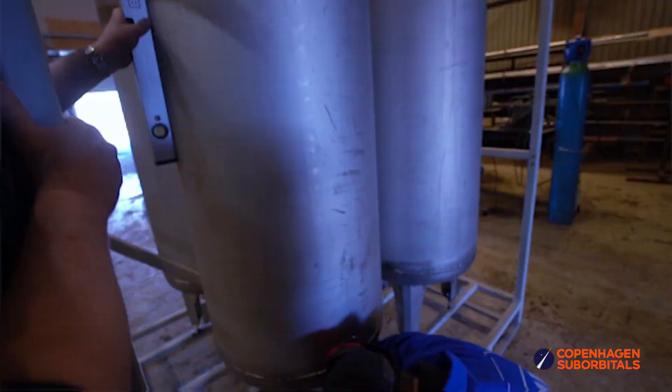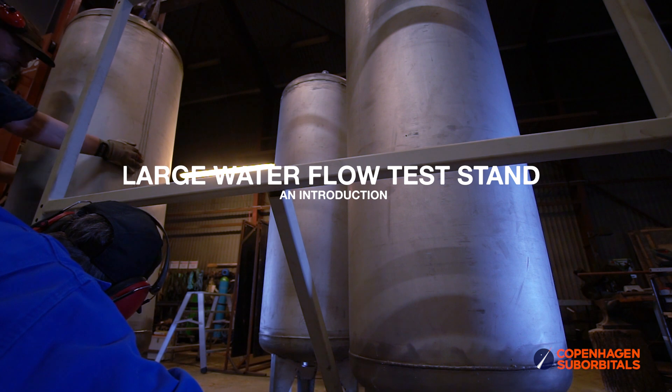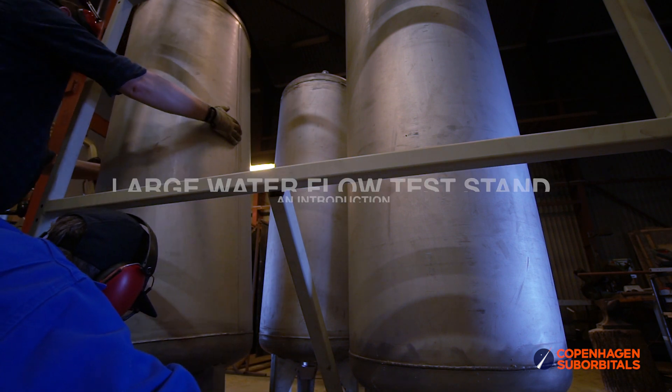It was an amazing sight. Every household should have something like this. Hello Rocket fans and welcome back to the Copenhagen Suborbitals Rocket Shop. The cameraman Sarunas wanted me to give you a shakedown of the new large water flow test stand, so that's what we're gonna do.